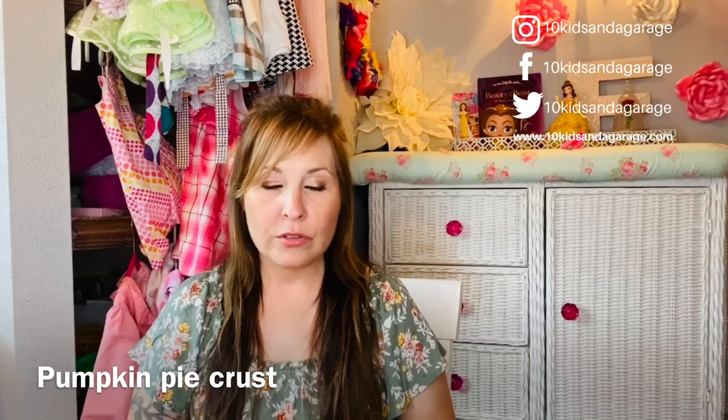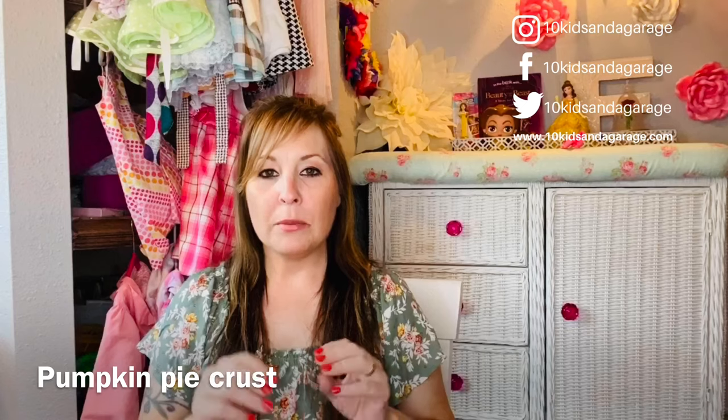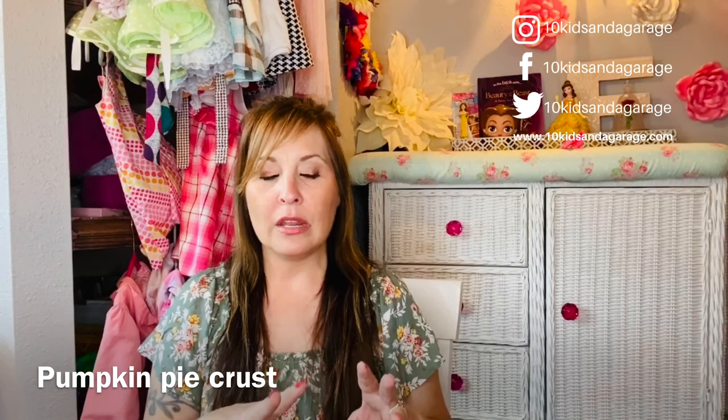The pumpkin recipe actually turned out really well with the crust on top — it cooked really nicely. As an added bonus tip for the pie crust: spray the pan, put the bottom crust in, spray that, and cook it for about three to four minutes until it has just a light coat of cook time before adding your filling and putting the top on. That would have made the crust a bit more flaky — that was a mistake I made with that recipe.